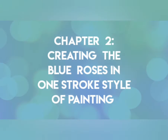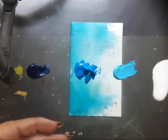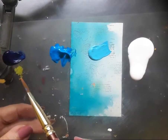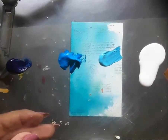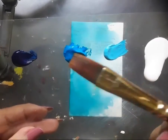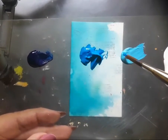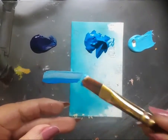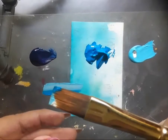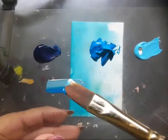Let's move on to chapter number two: creating the blue roses in one stroke style of painting. I have a very interesting palette today — Prussian blue acrylic, permanent blue light, light blue, and white acrylic, along with flat brush number six. I'm loading the brush with permanent blue light, white acrylic, and a bit of light blue — this is triple loading of colors on the flat brush — and we need to blend the colors well to achieve great results.